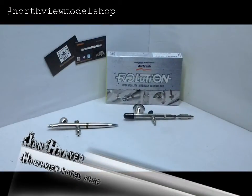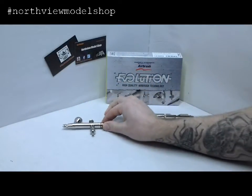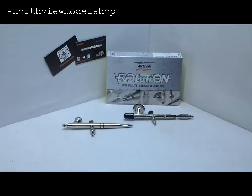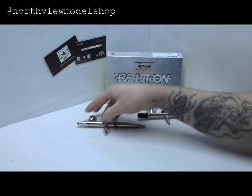Hey guys, Jan here in the Northview model shop. I just want to touch base on the last video we did on our Harder and Steenbeck Evolution, the disassembly and cleaning procedures. Our good friend over at Elm City Hobby, Scott, pointed out a very interesting fact that will ease the cleaning of the airbrush.